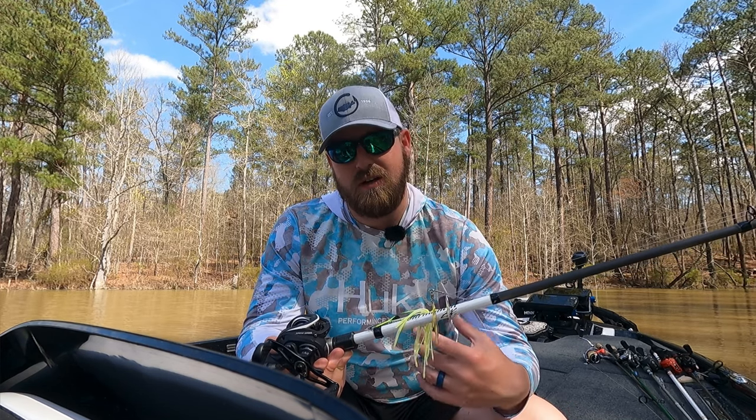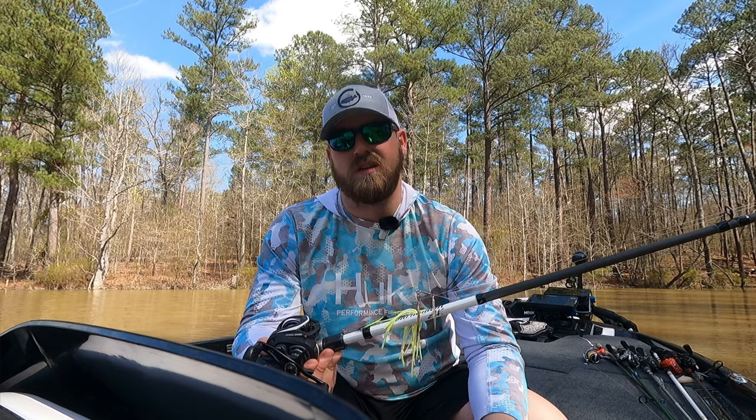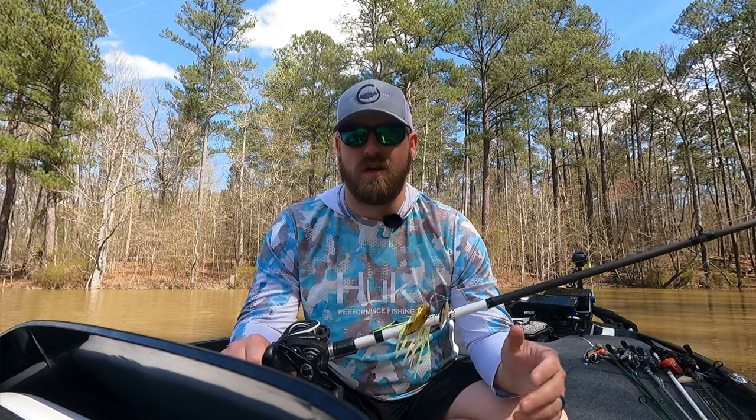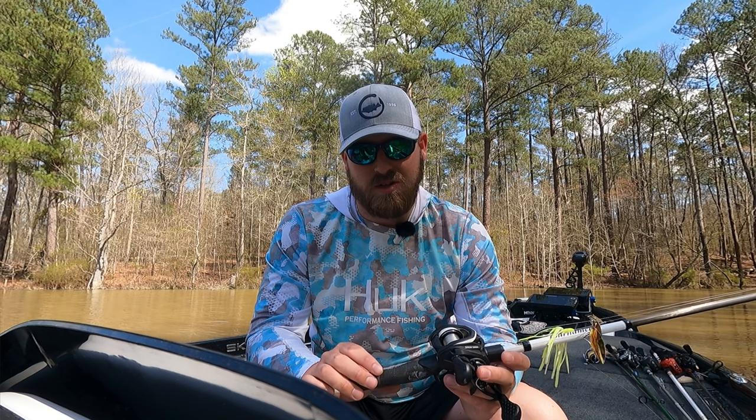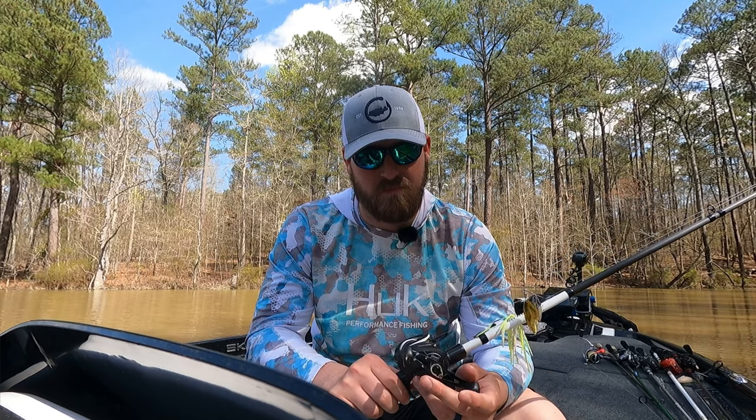I like a moderate action for open-hook baits — spinnerbaits, chatterbaits, crankbaits. For reel speed, I personally like something in the 6:1 to low 7:1 range. Too fast — like 8:1 or 10:1 — I tend not to like for much anyway, but especially for a spinnerbait I think it just works a little bit too fast. Anything in the sixes to sevens will work well.